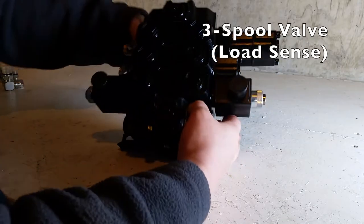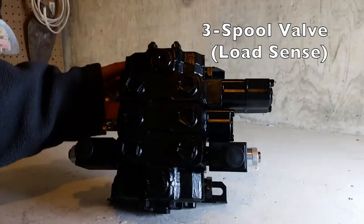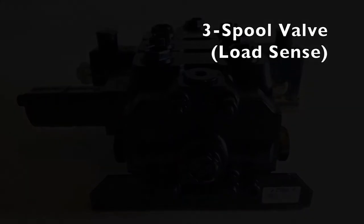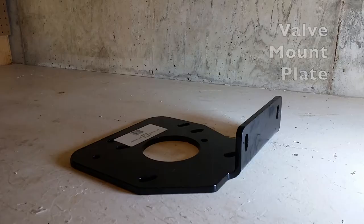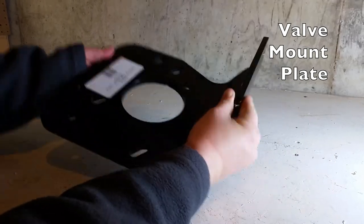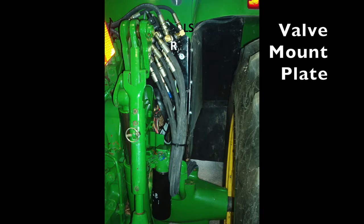This is the three-spool valve, which is a load sensing valve included in this joystick kit. This is the bracket used to mount the valve. The valve is actually mounted behind the cab with this setup.